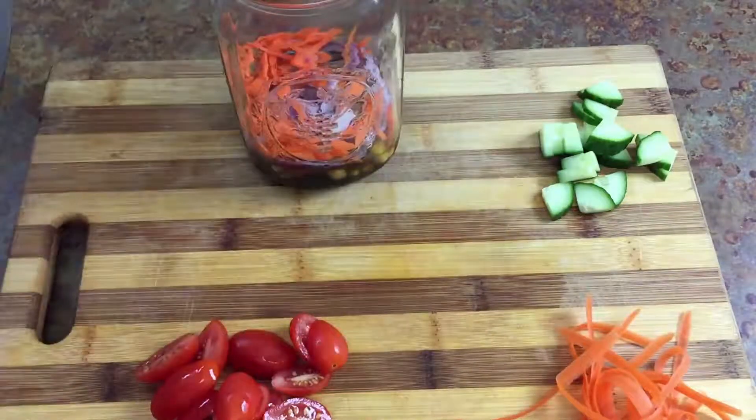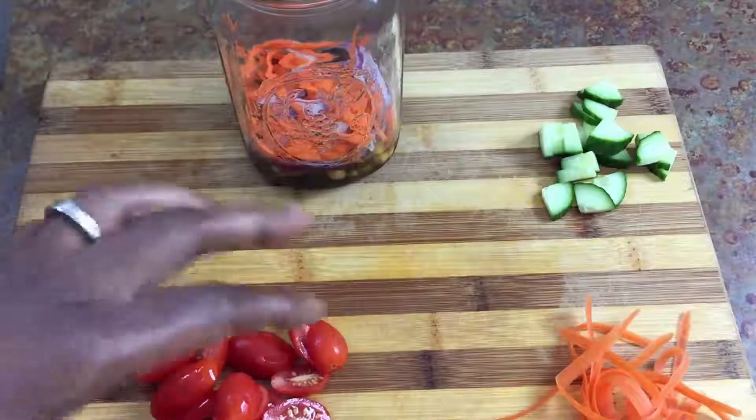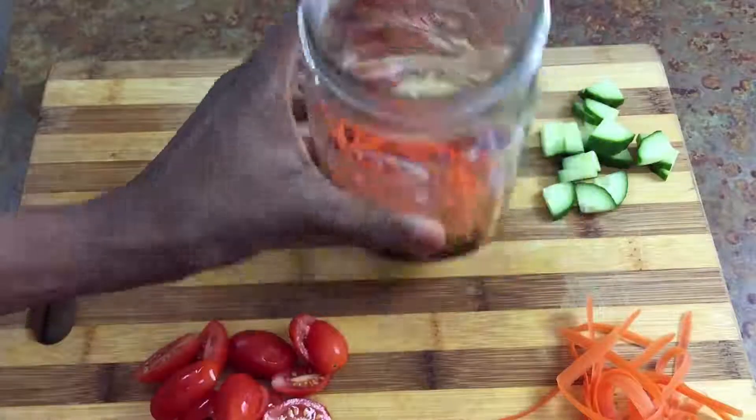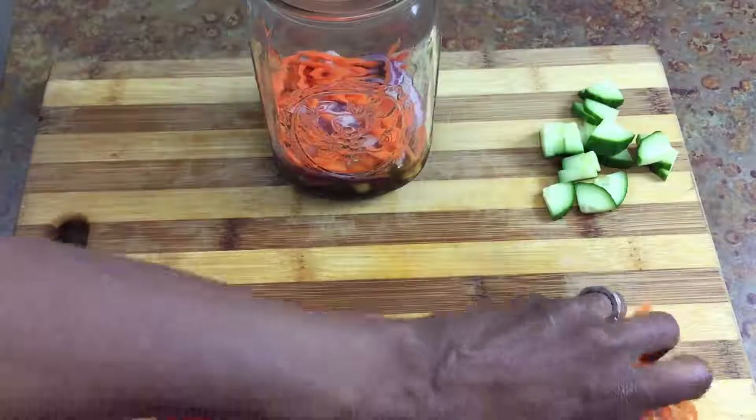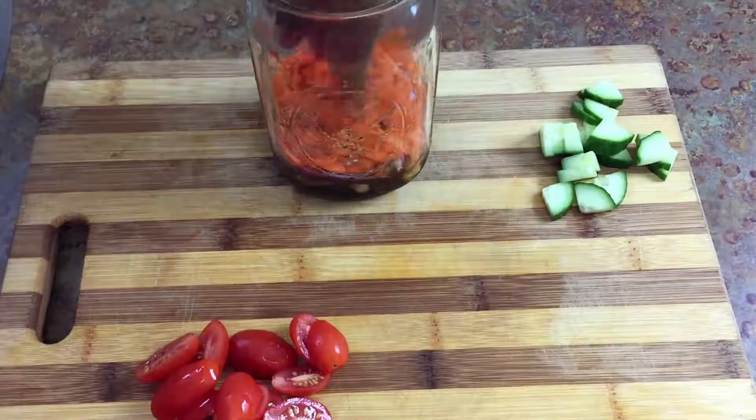So I'm going to go ahead and add my carrots next because those are the next sturdiest vegetables. So I add my julienne carrots, and I'm just going to go ahead and put these ribbons in there too just because I cut them and I don't want them to go to waste.